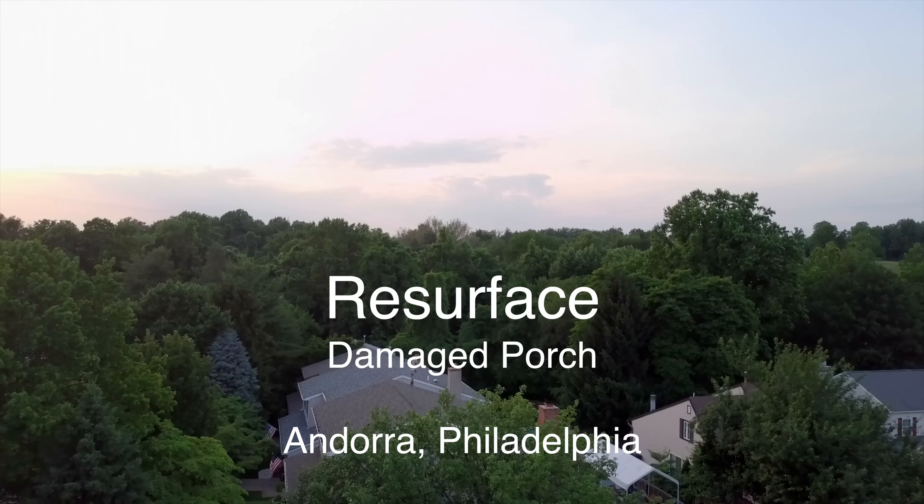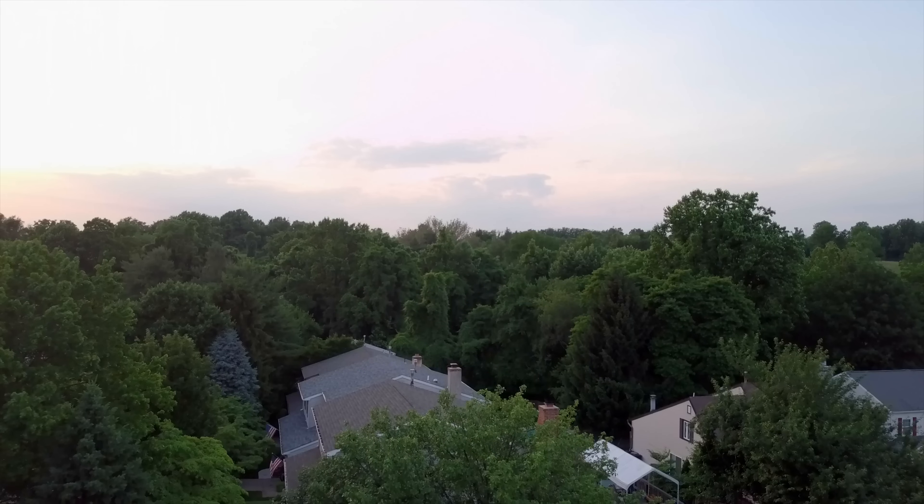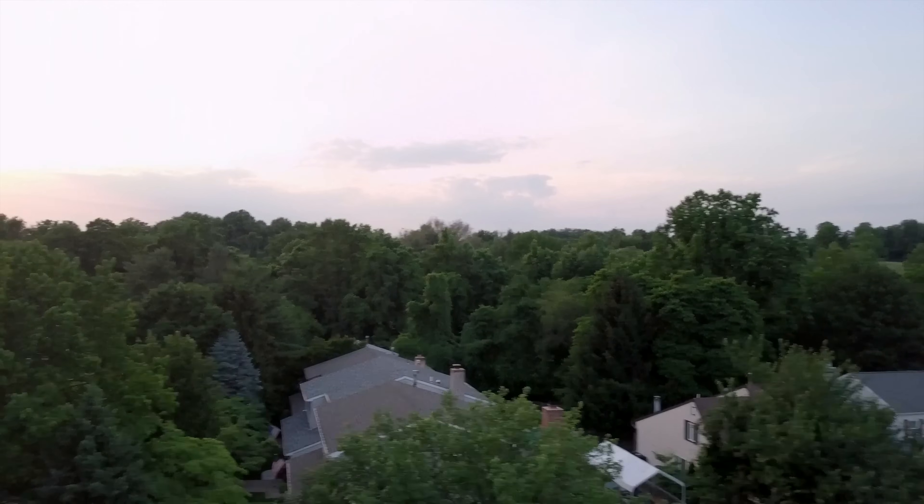Below us is a damaged concrete porch. My company Dependable Concrete was hired to restore this porch and save the customer thousands of dollars by resurfacing it. In this short video, I will demonstrate to you step by step how I completed this job. Let's go take a look.